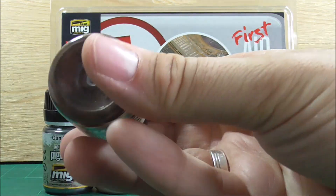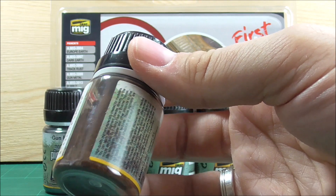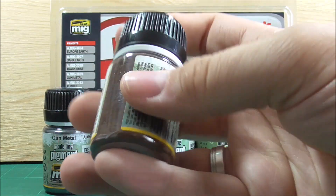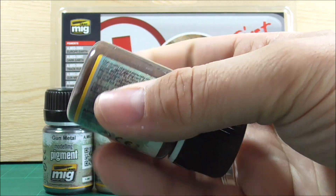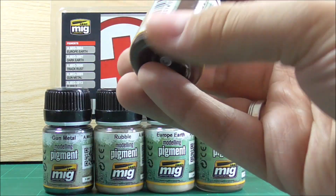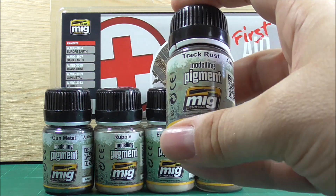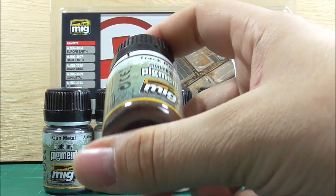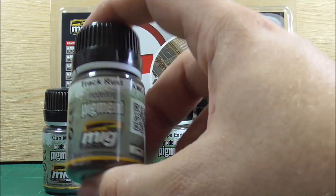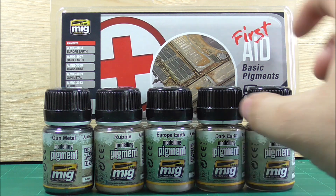Starting with the Trackrust — this is a rather dark brownish-red color. I came to the conclusion that these Ammo pigments are very, very fine. Compared to the old MiG Productions pigments, I think these are a lot finer than the old MiG ones.